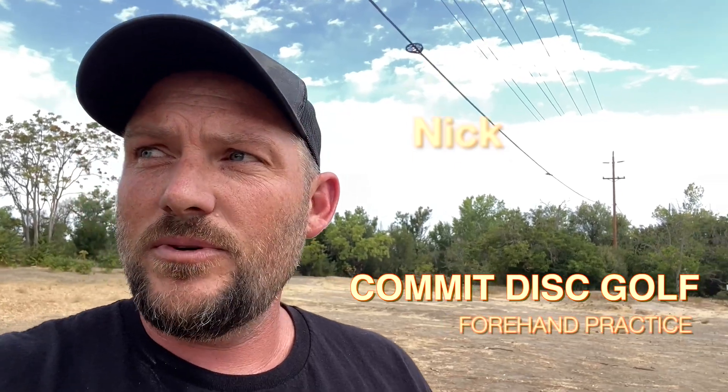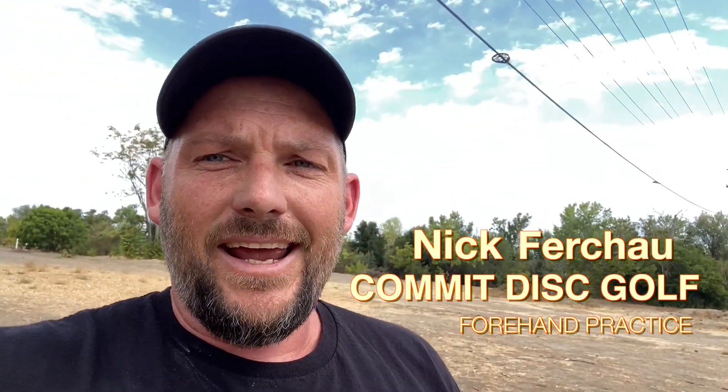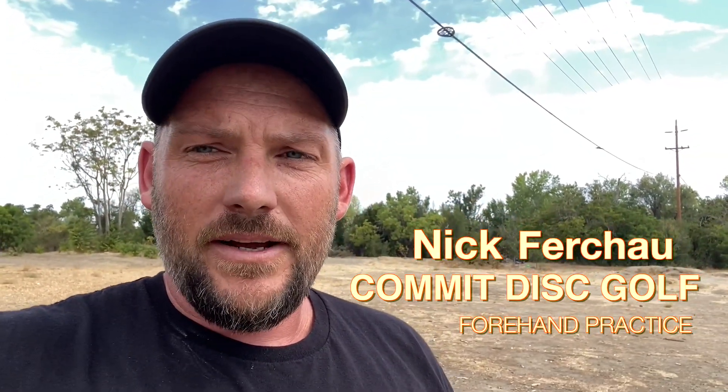Hey, so today I had a quick last-minute schedule interruption and now I have some time on my hands, so I'm going to be working on my forehands. Something I've been working on since the beginning of this year. One of my goals for this year is to have a consistent 300-foot forehand tee shot. So I'm going to just see where I'm at.